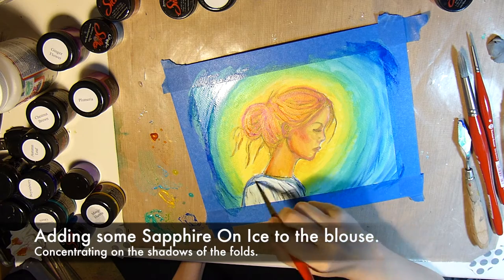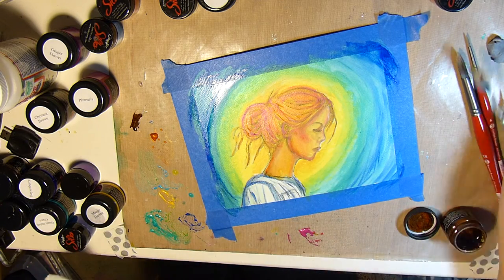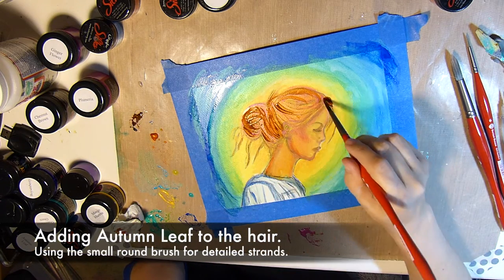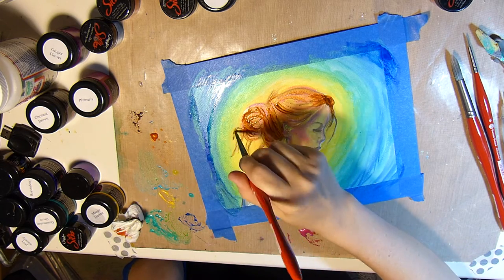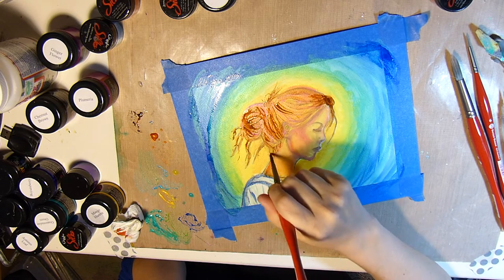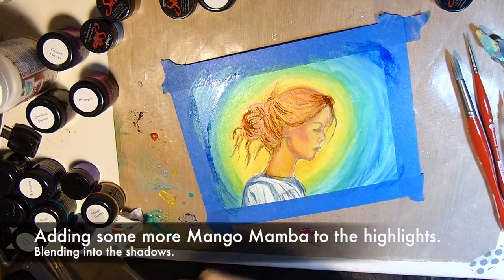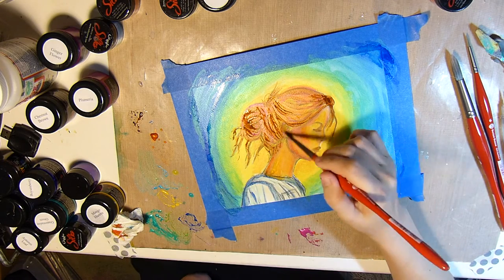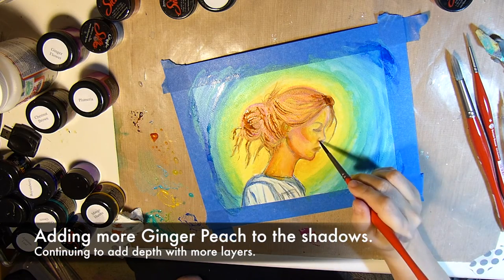I also decided to work the Sapphire on Ice into the blouse that she's wearing as well. Then I'll bring in some Autumn Leaf to the hair, using a small round brush for the details. And then I'll add some Mango Mamba to the highlights on the face, just blending and creating more layers.